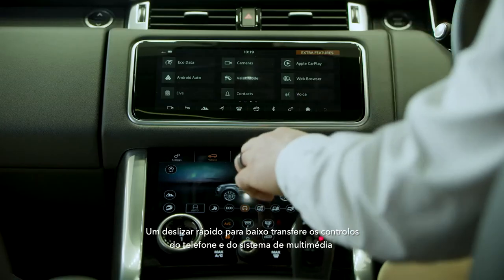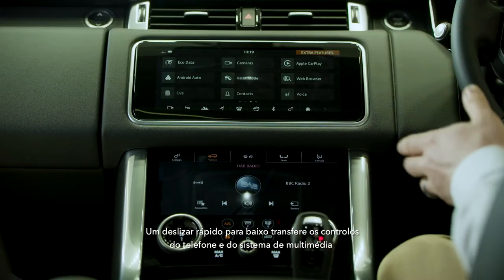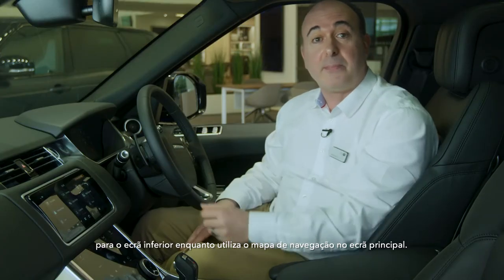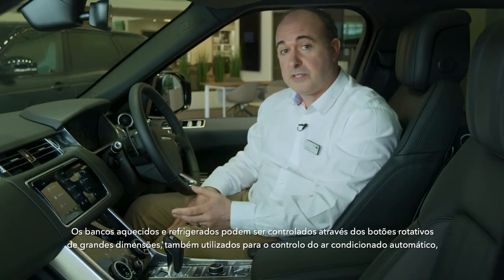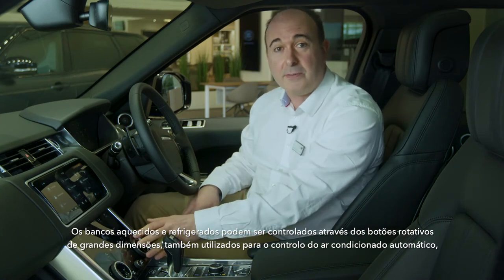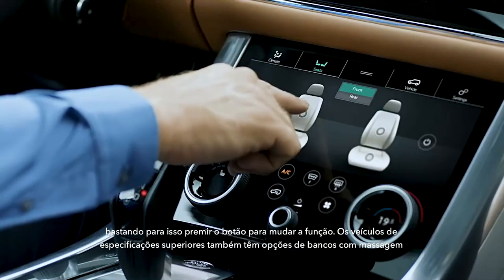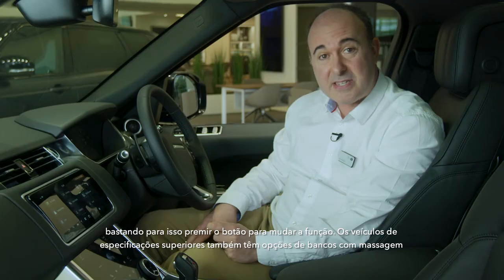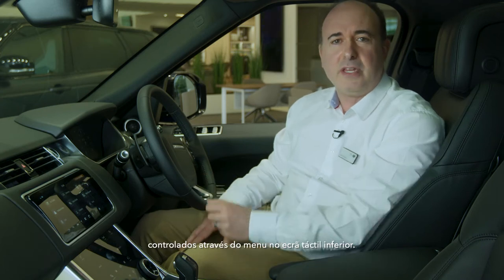A quick swipe down will transfer phone and media controls to the lower screen for occasions when you're using the navigation map on the main screen. Heated and cooled seats can be controlled by the large rotary dials also used for climate control, simply by pressing the dial in to change function. Top spec cars also have massage seat options controlled through the menu on the lower touchscreen.